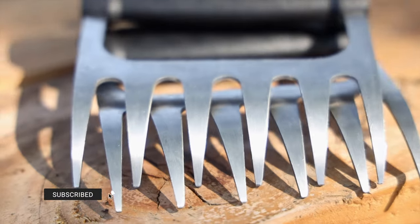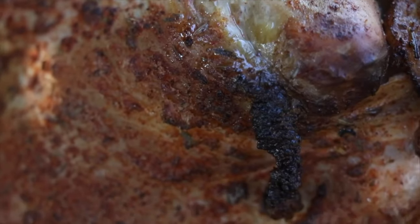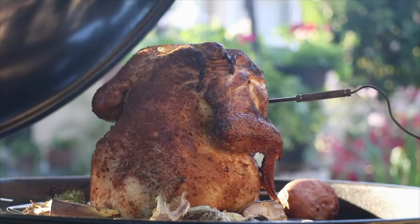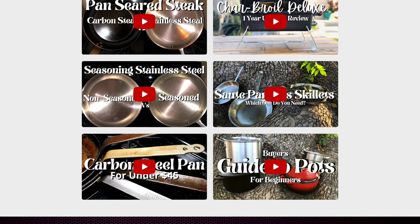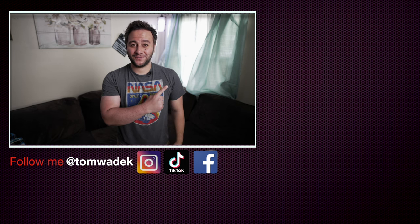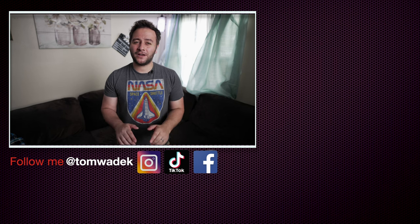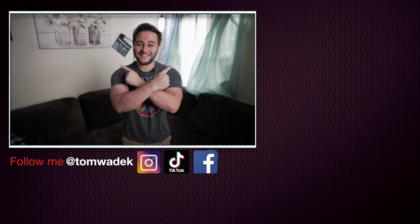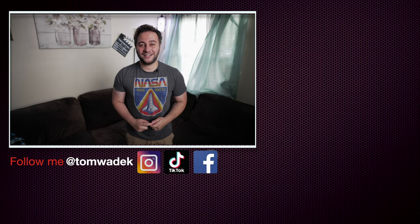That's basically it, guys. This was a short video — I hope I answered your questions. Always check my descriptions; I'm always updating my links for things I use day in and day out. Just click the Amazon affiliate link, it sends you to Amazon and doesn't cost you anything. I hope this video was informative — check out some of my other videos and I'll catch you on the next one. If you enjoyed it, please like, subscribe, and hit that notification bell, and share with your family and friends. Thanks for watching!